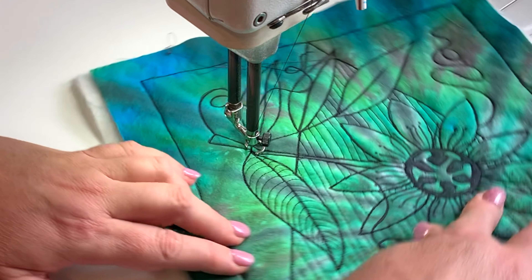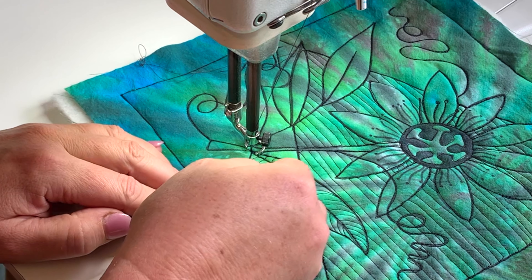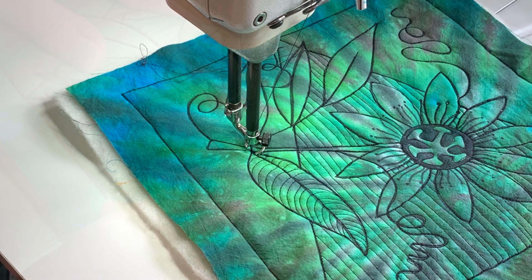You can see how giving that just the slightest of curve changes that leaf so much — if we had just given it straight lines, it would just be flat. Now that leaf feels like it has movement.